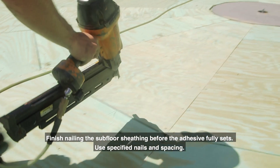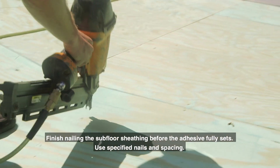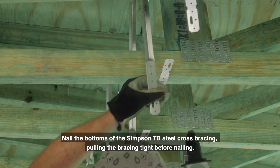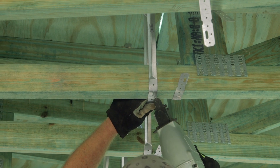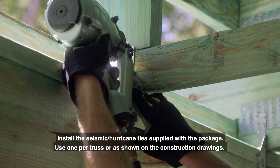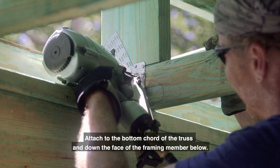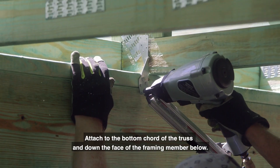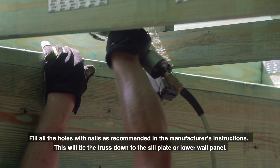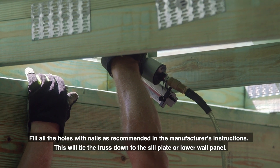Finish nailing the subfloor sheathing before the adhesive fully sets, using specified nails and spacing. Nail the bottoms of the Simpson TB steel cross bracing, pulling the bracing tight before nailing. Install the hurricane ties supplied with the package — use one per truss or as shown on the construction drawings. Attach to the bottom cord of the truss and down the face of the framing member below. Fill all the holes with nails as recommended in the manufacturer's instructions. This will tie the truss down to the sill plate or lower wall panel.